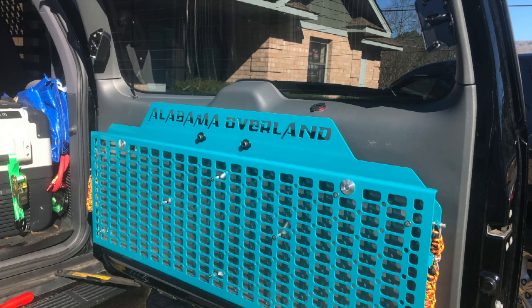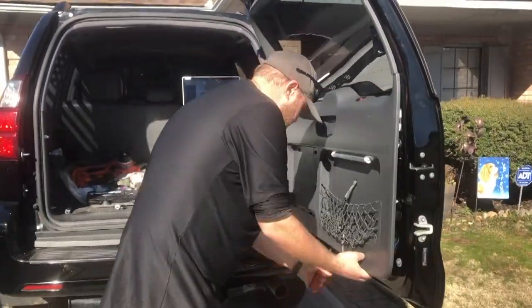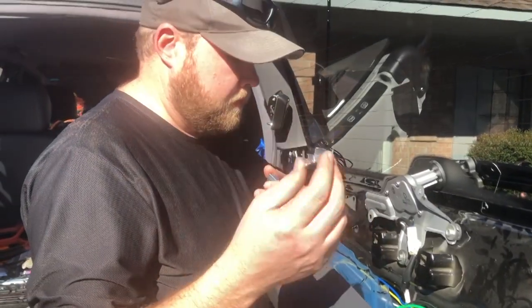I haven't seen anyone make a video yet for the Orange Box Fab fold-down rear table for a GX 470, so I thought I'd go ahead and make my own. First of all, you start off by taking the door panel off. According to the instructions, pull the door panel off.